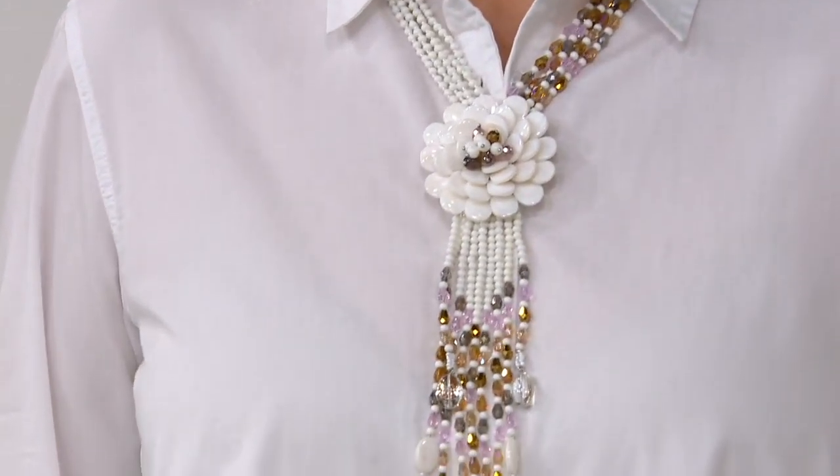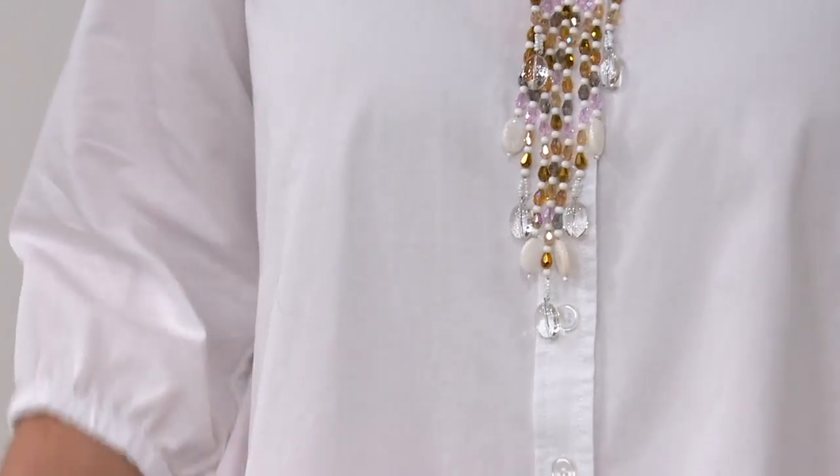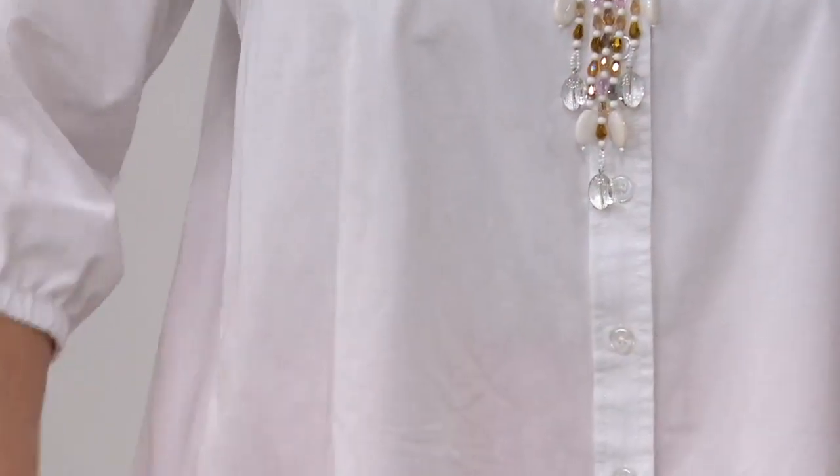We've been talking about this super cute lightweight denim shirt with the gathered back. This is one of those tops that just seems like it really works for everybody — it doesn't matter what your size, where you carry your weight, anything like that.